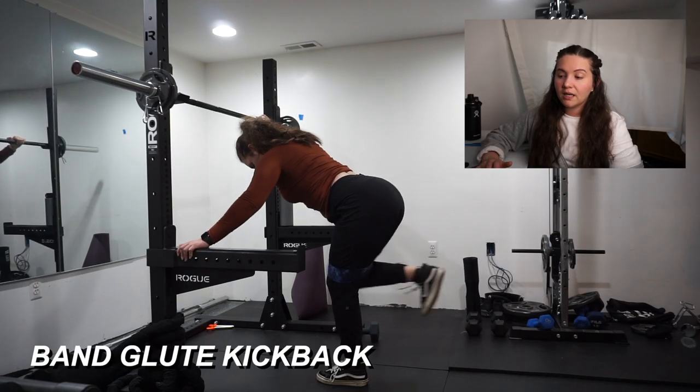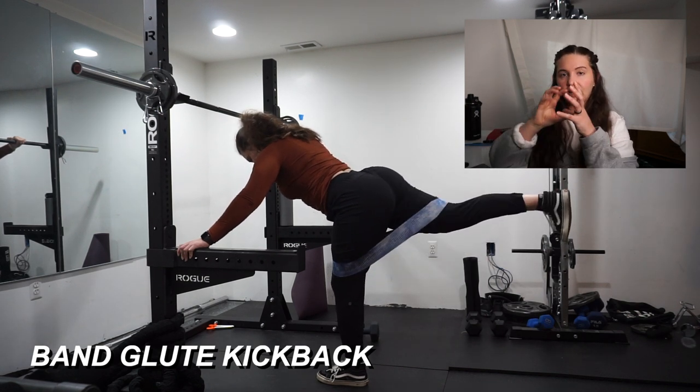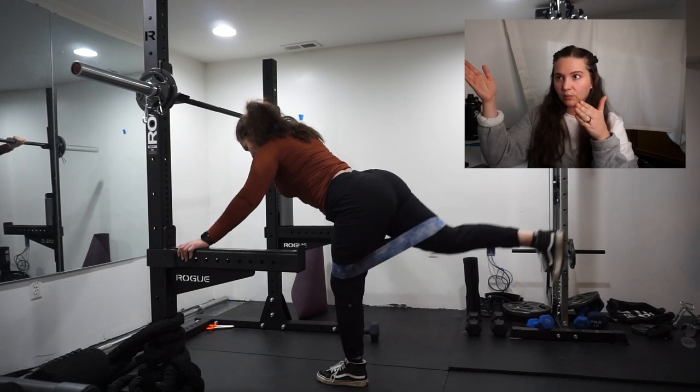Kneeling glute kickback — I have to use a band for these because I don't have a cable ankle attachment yet. I probably just need to bolt the cable machine to the wall, but I don't know if this is going to be the permanent home gym setup yet, so I'm not trying to put holes in the wall until I know where everything is going to be.